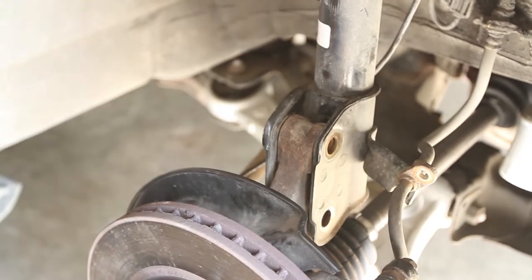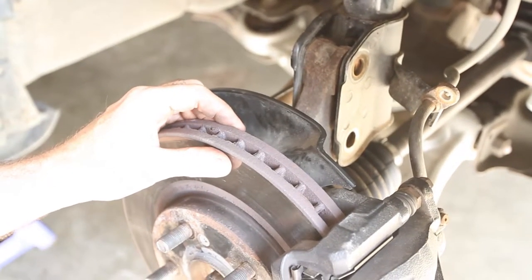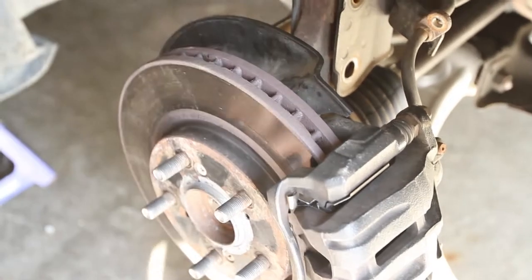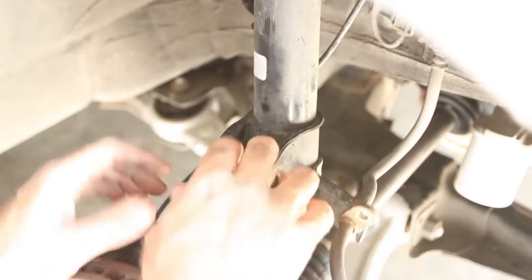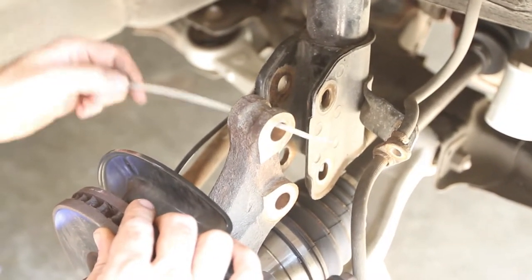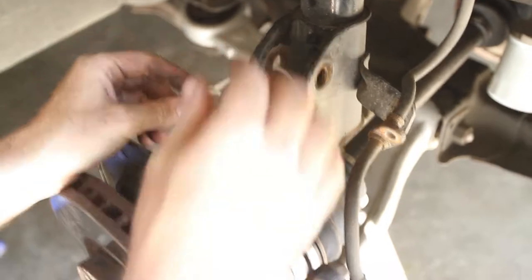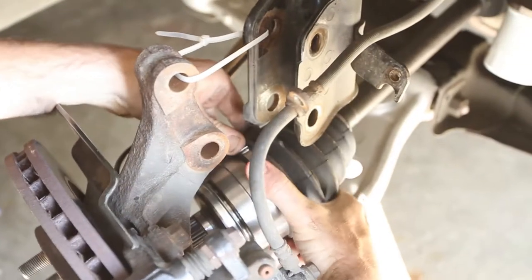We can take this out — I've supported it with the jack stand underneath here — and then we should be able to tap this. I should have my gloves on. Just make sure these lines are loose and they're not going to catch. Now that that's loose, what I like to do — I saw somebody else do this — I don't want this knuckle hanging on these lines. So I'm just going to wrap it loosely with a tie, and then there's only so far it can go.